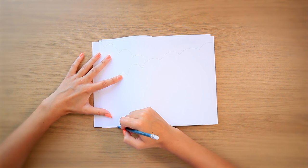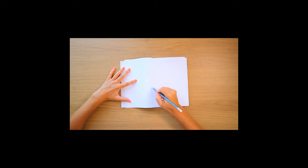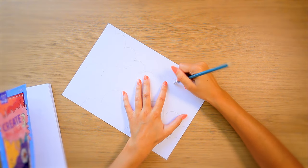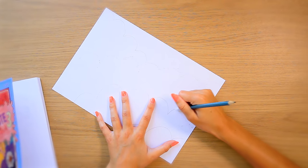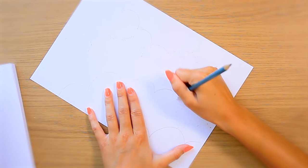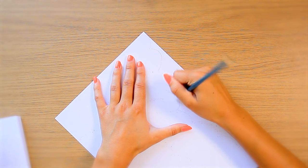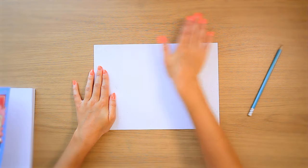Starting by drawing the shape of clouds. These are imaginary clouds so it doesn't matter what they look like. Now rubbing out those lines with the end of this cheap pencil because I couldn't find an actual rubber. I'm still in the process of setting up my first art studio and I don't know where a lot of stuff is.